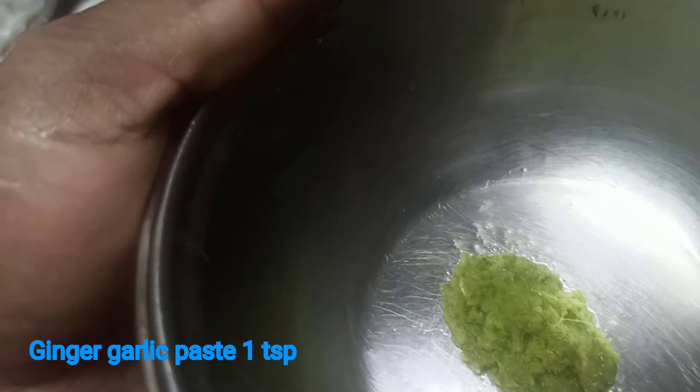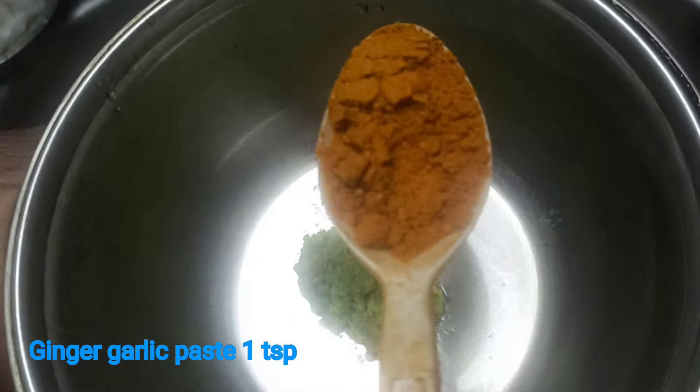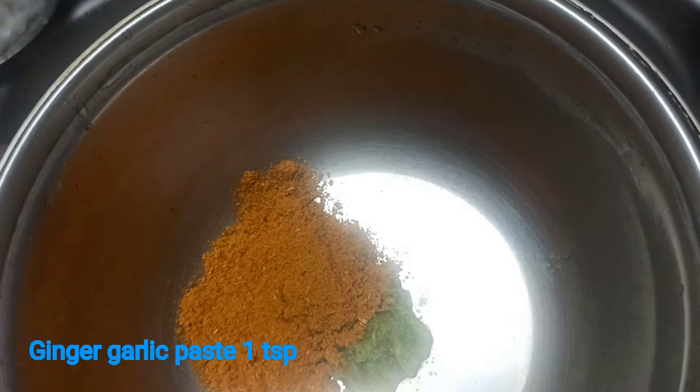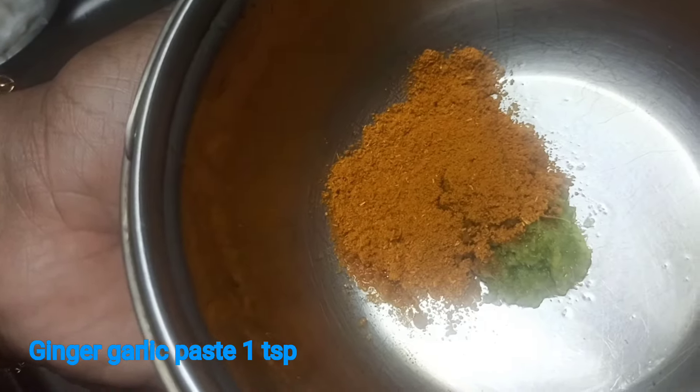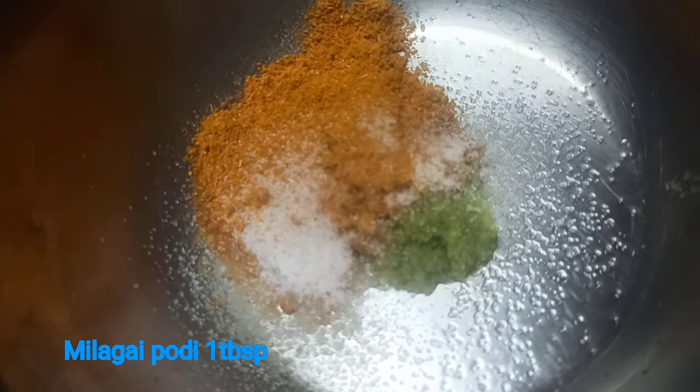Now I'm going to make a paste. I'll make a paste and add 1 tsp of salt in 1 tbsp.